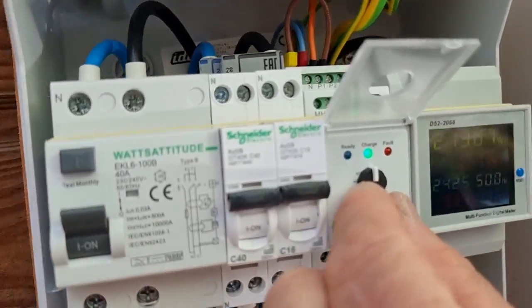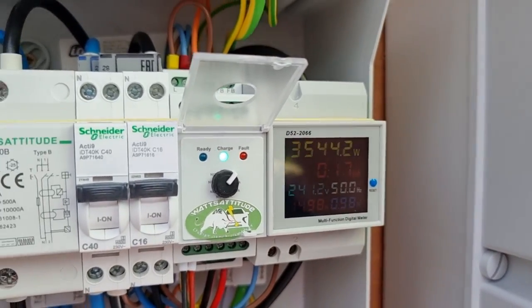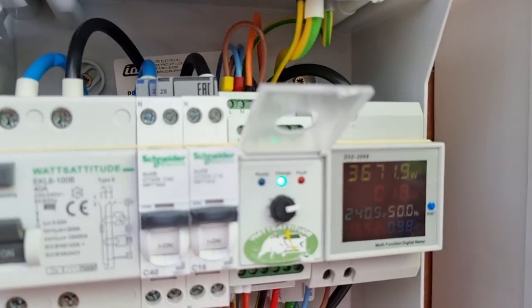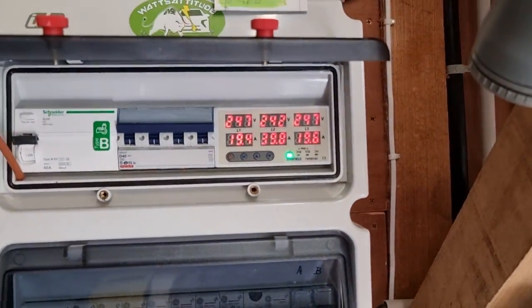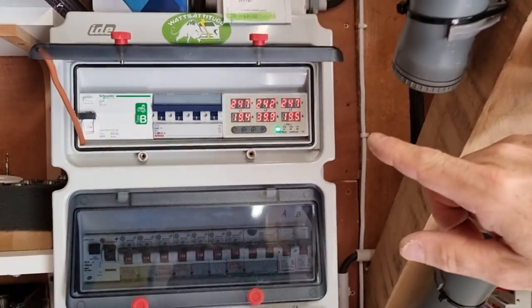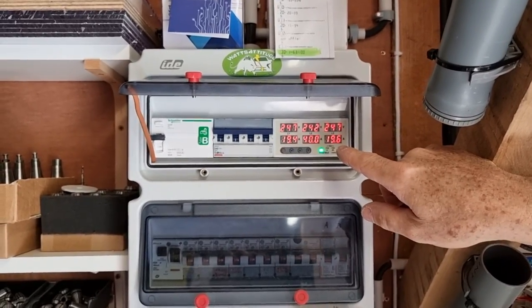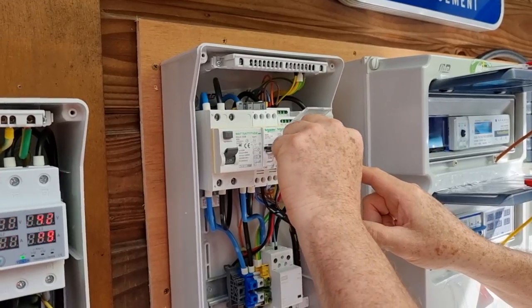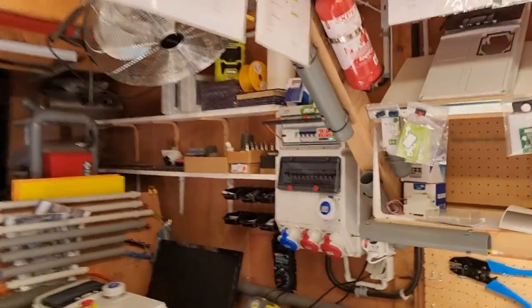On est bien en 10. Je passe à 16 — 16 et 16, 32. On est sur 20 et 16, 36. On est à 20 et 20, donc on devrait avoir 40 là-bas. Regardez — un petit 40. On est à 40. Si on est à 40, on est à 20 et 20. Si je passe à 24, on va arriver à 44. C'est 45 ampères — on va voir comment ça réagit. Je passe à nos fameux 24. Ça monte doucement. On a bien pris les 24. Là on est à un petit 45.